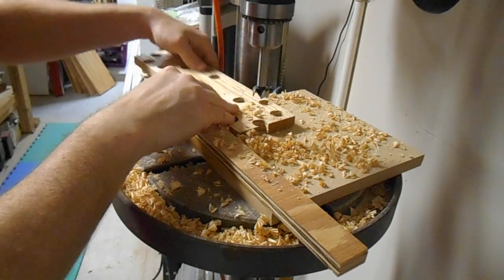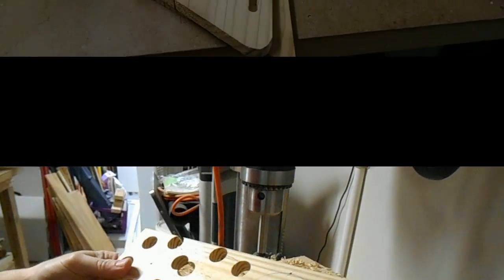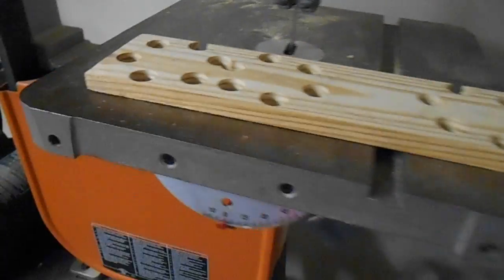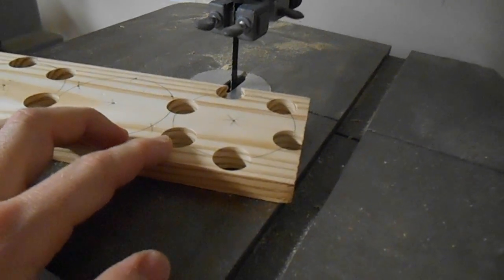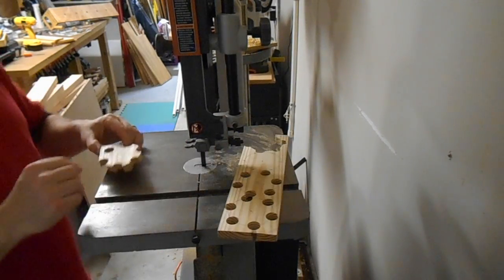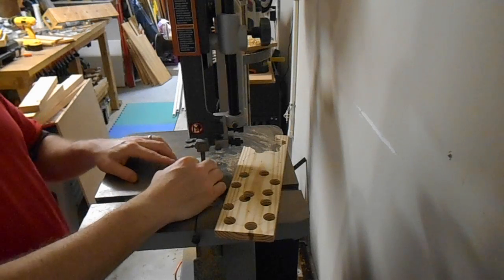And that is how you make Swiss cheese. I've officially made Swiss cheese — now I'm going to cut out one on the bandsaw real quick and see what that looks like. So if this is Swiss cheese and I'm cutting it... am I cutting the cheese?